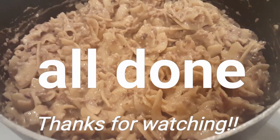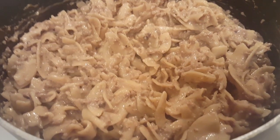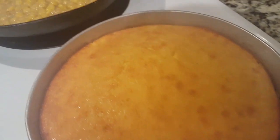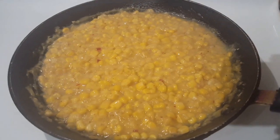Alright guys, just as easy and simple as that, our dinner is done and we are about to eat. Thank you for watching — don't forget to hit that subscribe button.